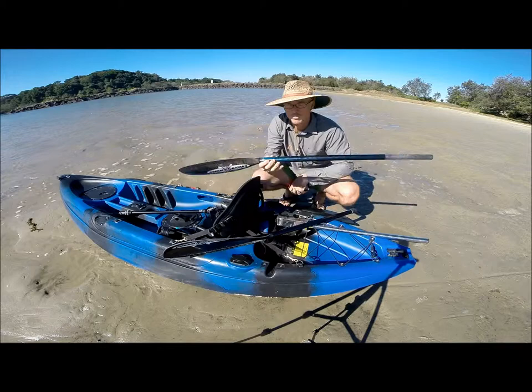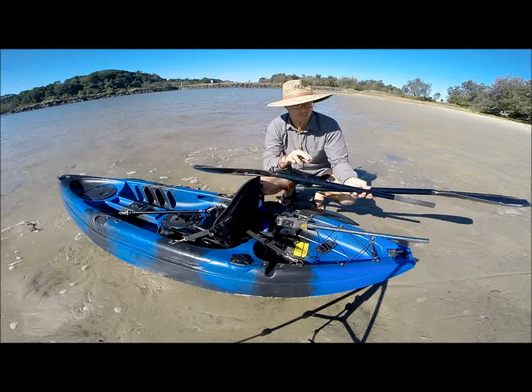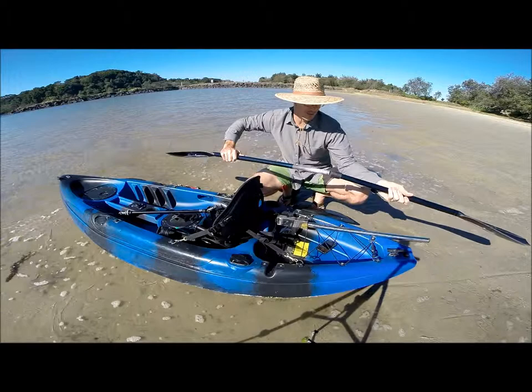Hey, welcome to Dream Kayaks. Just a quick little intro into our brand new carbon fibre paddles. These paddles are the absolute cream of the crop. They are full carbon fibre — carbon fibre blades, carbon fibre shaft. They are made with the latest technology and you can see that awesome pattern there of the carbon fibre.